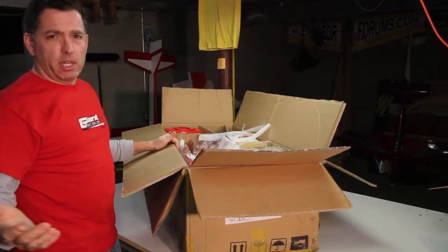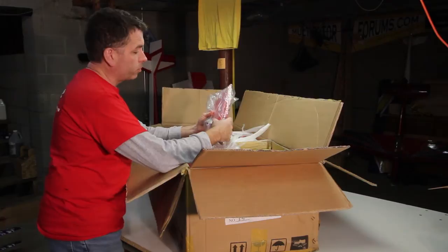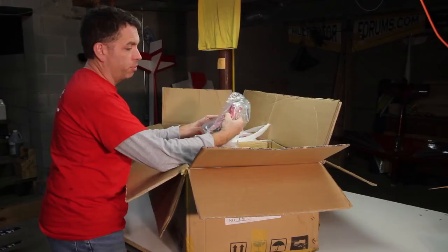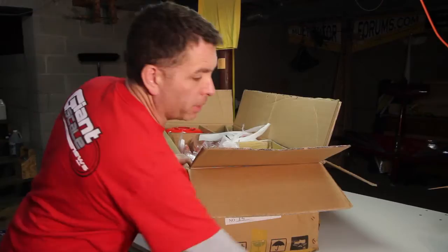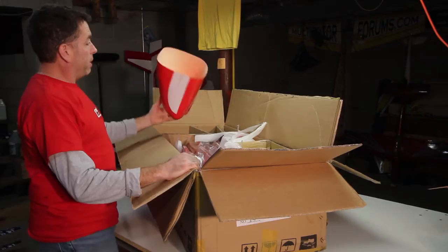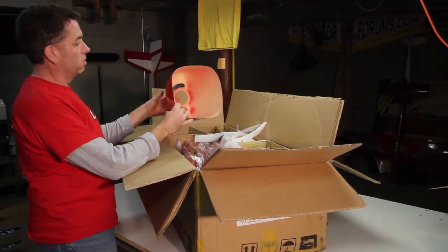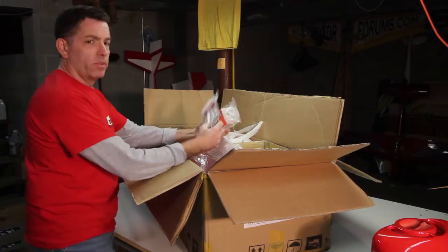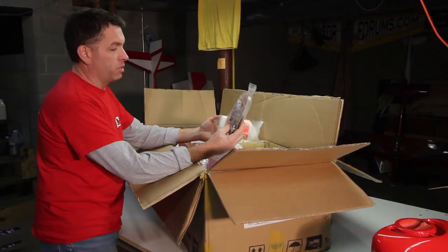Everybody on the site says great stuff about PAU, so I'm expecting good stuff. Right off the bat we've got the fin in a bag, the tailwheel, some hardware — the cabanes look pretty heavy duty. It's all individually bagged, which keeps everything organized and well protected. We've also got a cowl, and the fiberglass cutouts look in good shape. The finish looks beautiful.